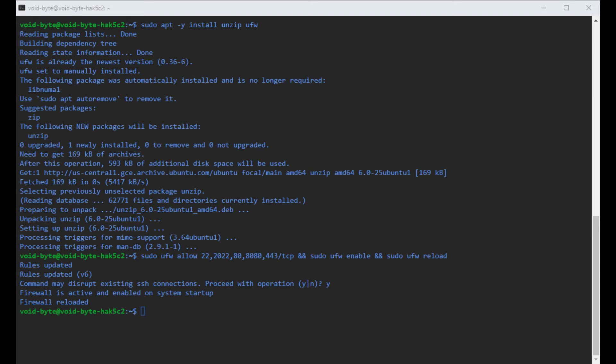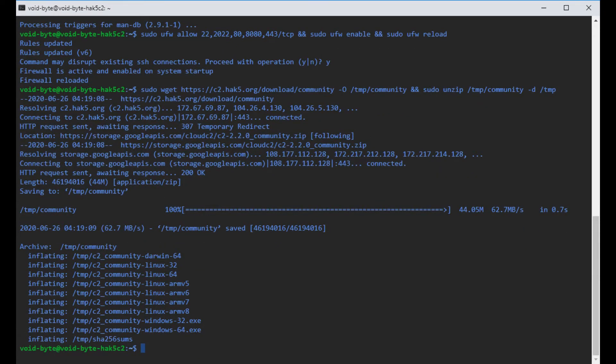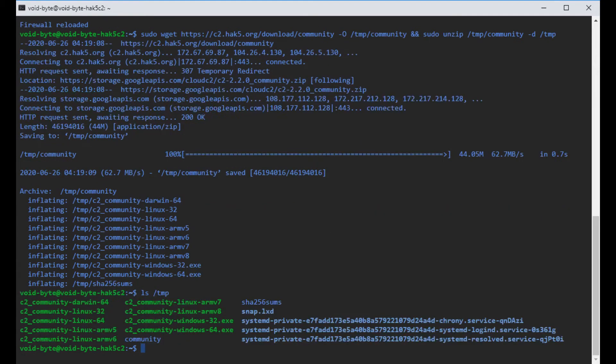Now in step four, we're going to download and unzip the community zip files to the temporary directory. We type sudo wget and paste the download link, and specify the destination as the temp community file. Then we tell it to unzip the file into the temp directory. It downloaded and unzipped into the temp community directory.